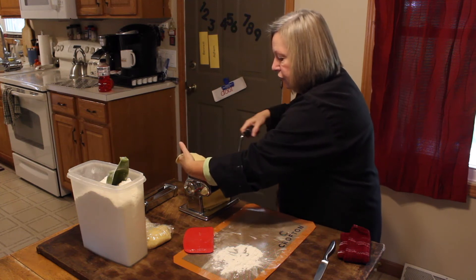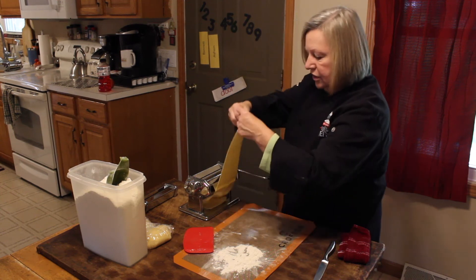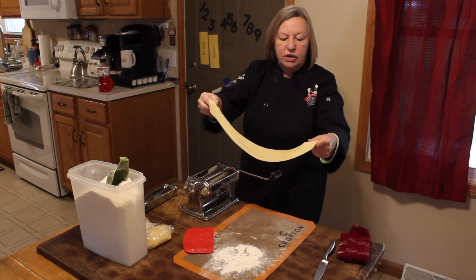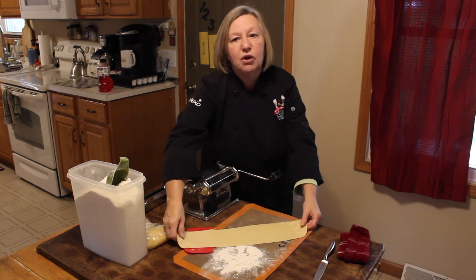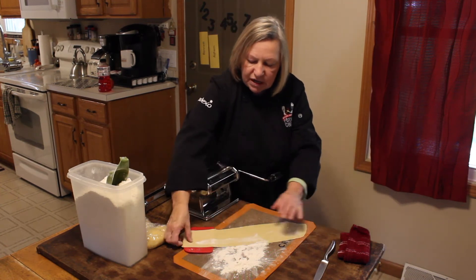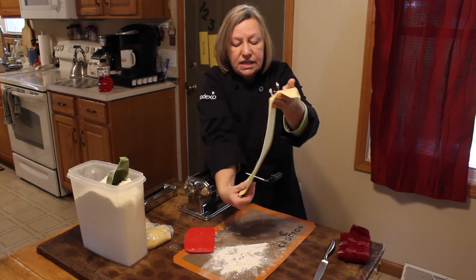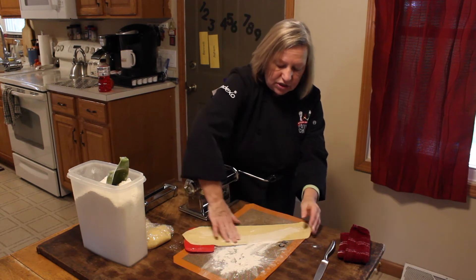Two dogs have decided to get up — it must be time for them to think about eating. Brooke reminded me today that we always have a live studio audience because the dogs are always hanging out here. Touching it up a little bit — this is how thick I want it. How thick do you want yours? I could go even thinner, but this is what I want for our pasta dinner tonight.